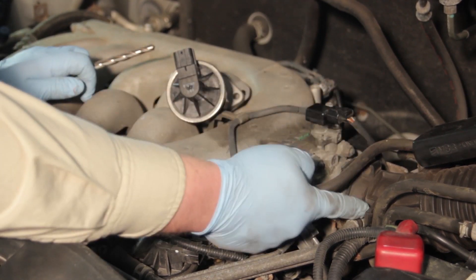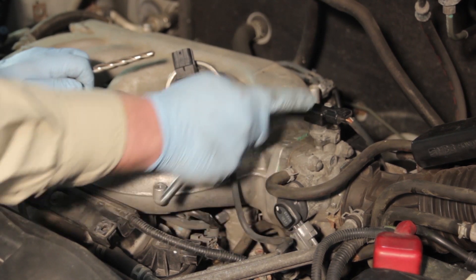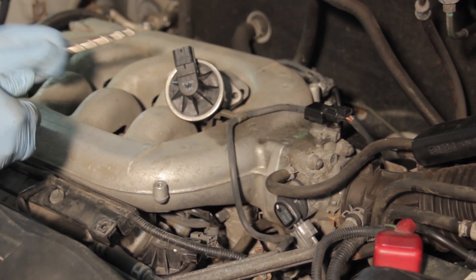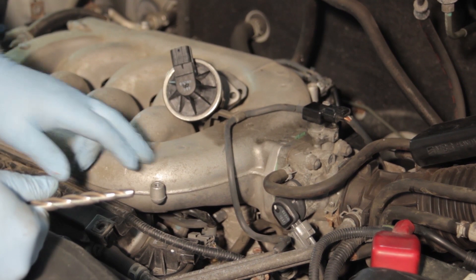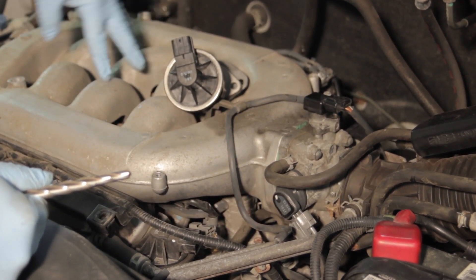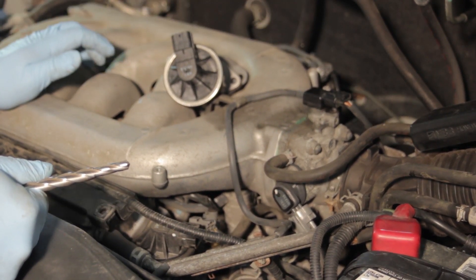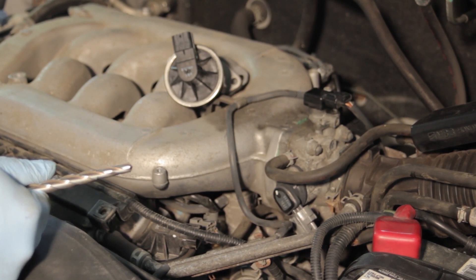We're going to remove all the vacuum lines, the air intake boot, and the electrical connectors for the TPS sensor, MAP sensor, intake air temp sensor, and IAC valve. Then we'll remove several bolts, a couple of vacuum hoses on the backside, and the throttle cables, and we'll have the intake manifold up in no time.